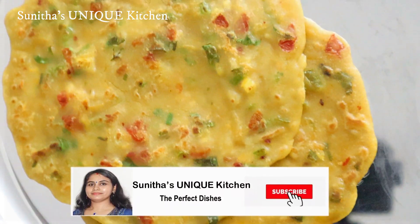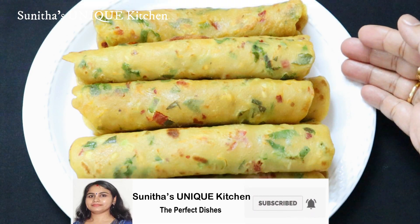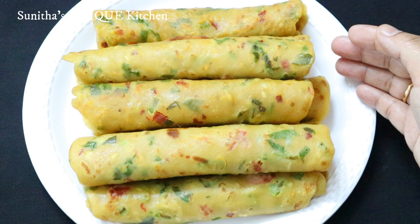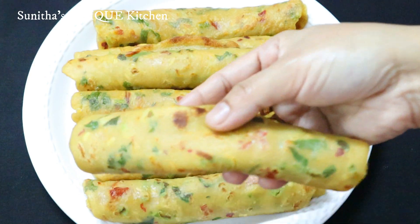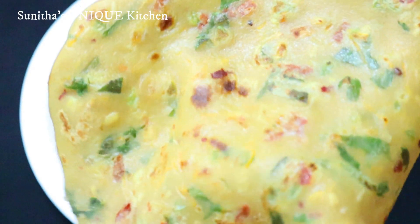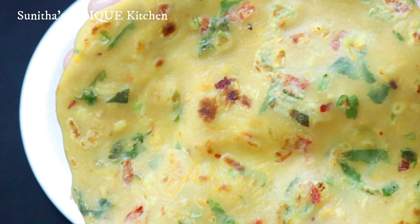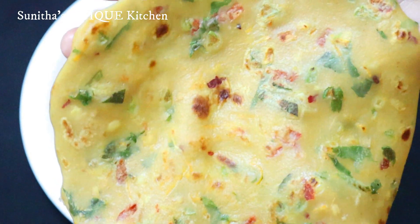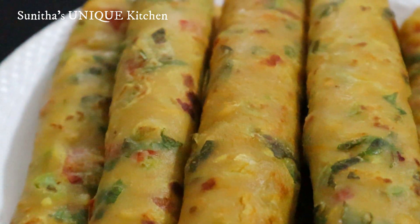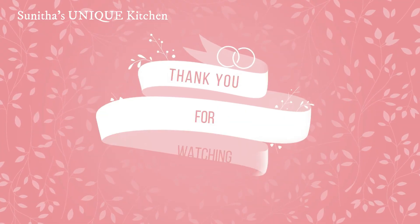If you want to add vegetables, it is very tasty and healthy. Serve it with chutney and curry. It's very tasty. Let's get started. Don't forget to subscribe and share this video. Thank you. Bye.